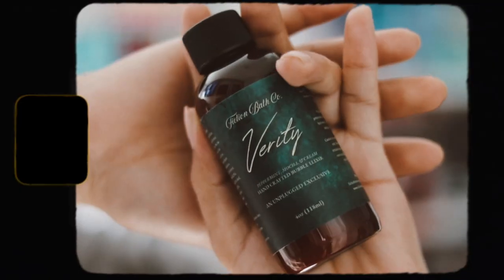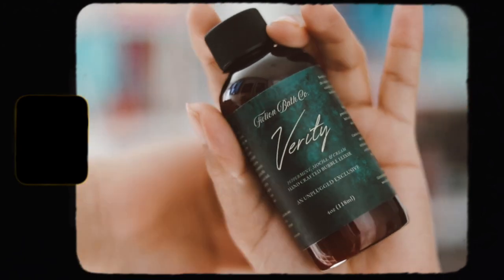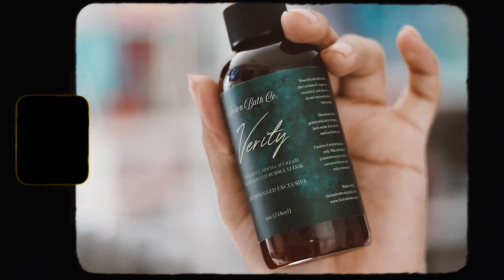Then we have something from Friction Bath Co., which seems to be inspired by Rarity by Colleen Hoover. I haven't read this book yet but I'm very interested in reading it. This is a peppermint mocha and cream handcrafted bubble elixir — an Unplugged exclusive. It does smell like peppermint mocha, which is not my favorite scent. I don't really like peppermint, but I know a lot of people do.